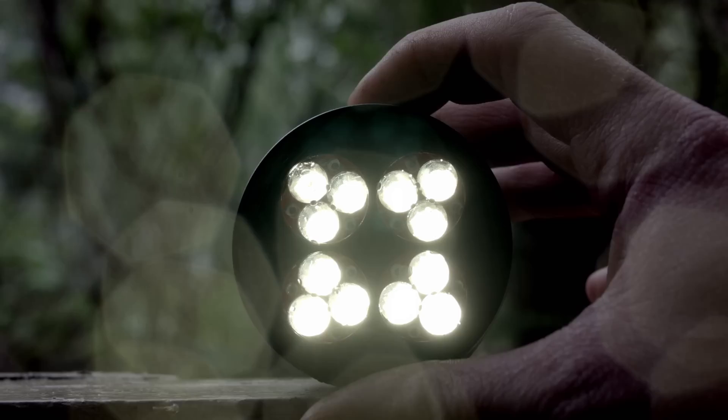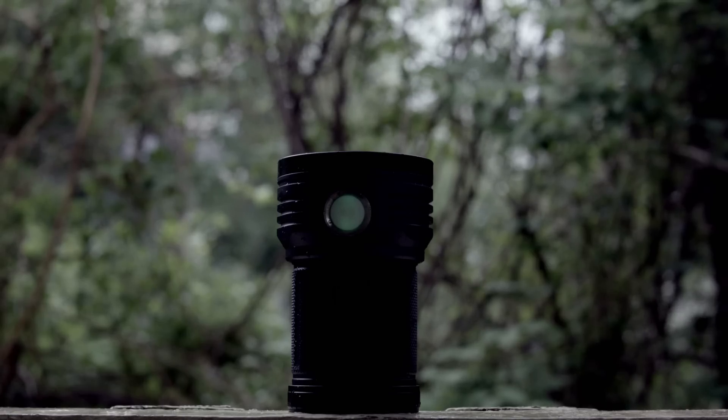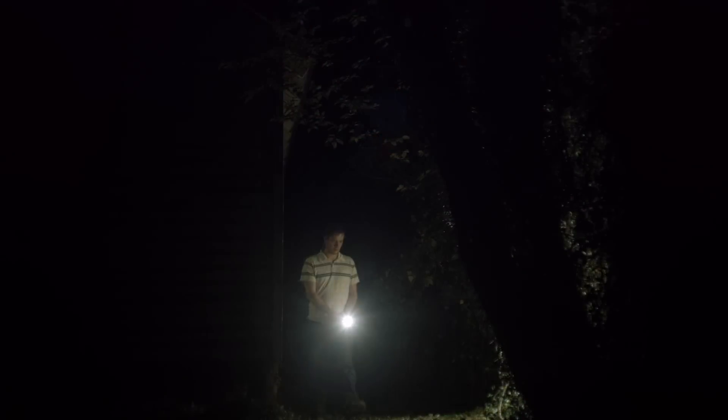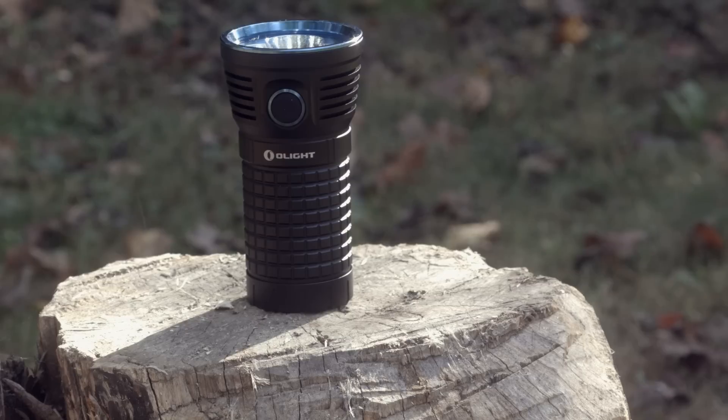You either know the Meteor as the brightest flashlight I've ever reviewed, or as the only thing that can save us from 2016. Coincidentally it's the only third party vote that takes all the votes away from everyone else equally. So now comes the Olight X7, which can pump out 9000 lumens — 2000 lumens more than my Meteor.